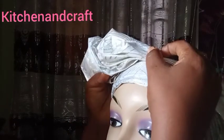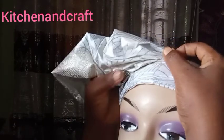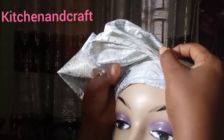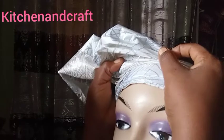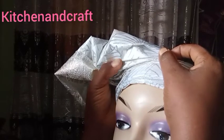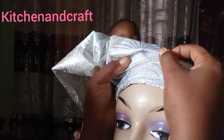Gradually the fans are coming out. Remember it's just a half fan, not a full fan — today's DIY is on half fans. While you create, hold it so that you don't lose your fans, and use the second hand to arrange the pleats.